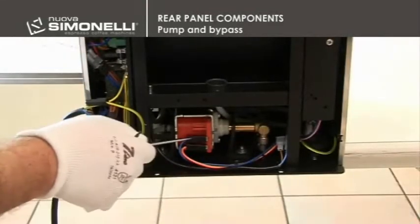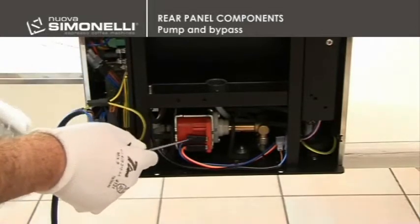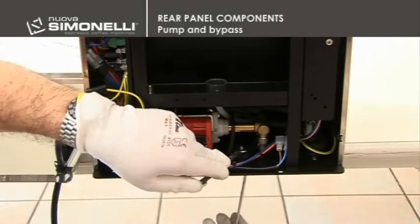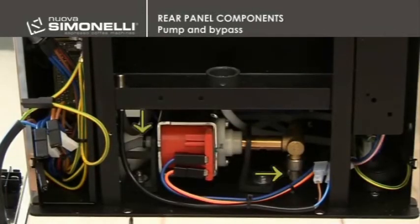Pump and Bypass. To remove the pump, you have to disconnect the two electrical connections and remove the two screws placed on the machine's bottom by using a 2.5mm hex wrench and an open 7mm one. Then, disconnect the inlet and outlet water tubes from the pump.